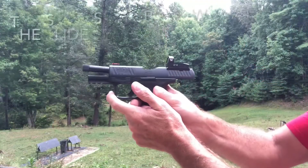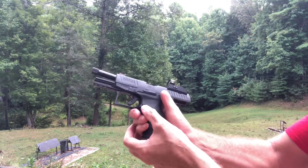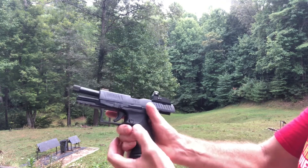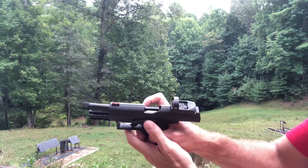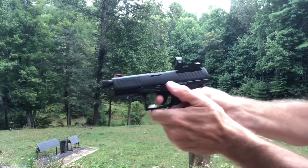The PPQ offers an ambidextrous slide release as well as an ambidextrous mag release. The mag release, you just flip the button from one side to the other. The slide release is the same on both sides.